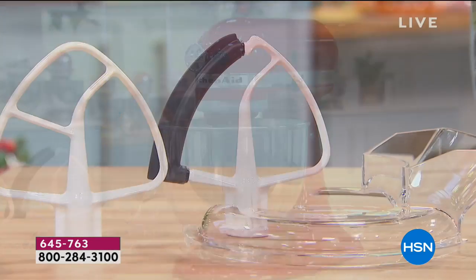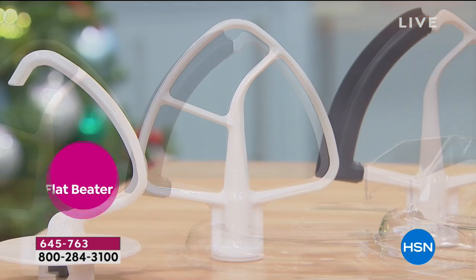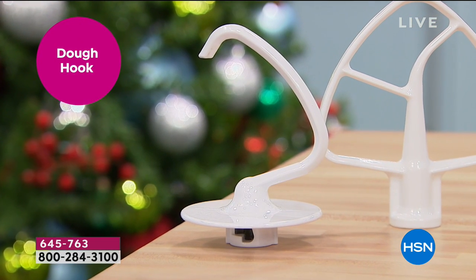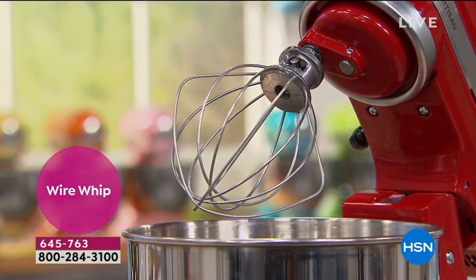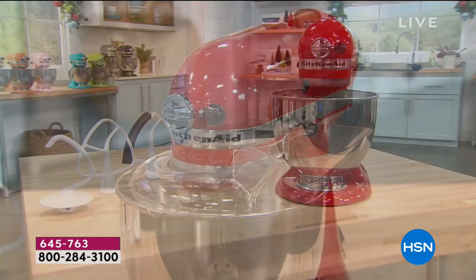I'm Alice Caron — we had a little problem with my mic but we have fixed that now. What you're looking at is how we have fixed all of your holiday baking needs because KitchenAid is here. KitchenAid has brought us an exclusive configuration where you're going to get everything you need and then a few pieces to get ready for all those great recipes you're going to be cooking up over the next few weeks.